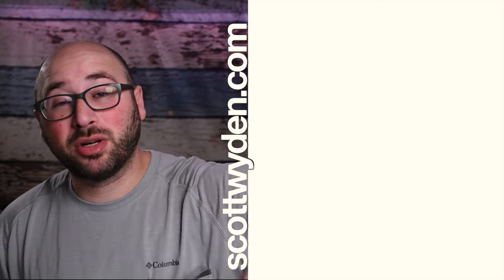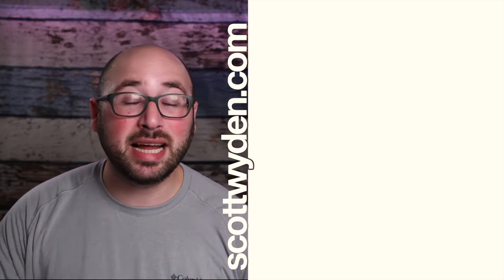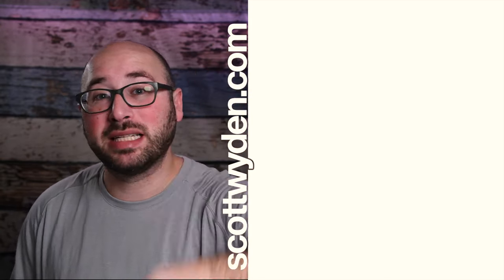If you like this video, click that subscribe button below. I publish new videos every Monday and Thursday, whenever possible — you don't want to miss it.